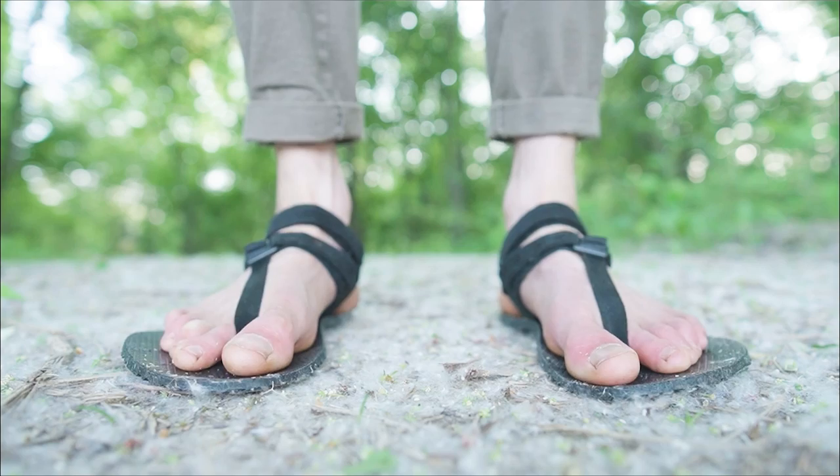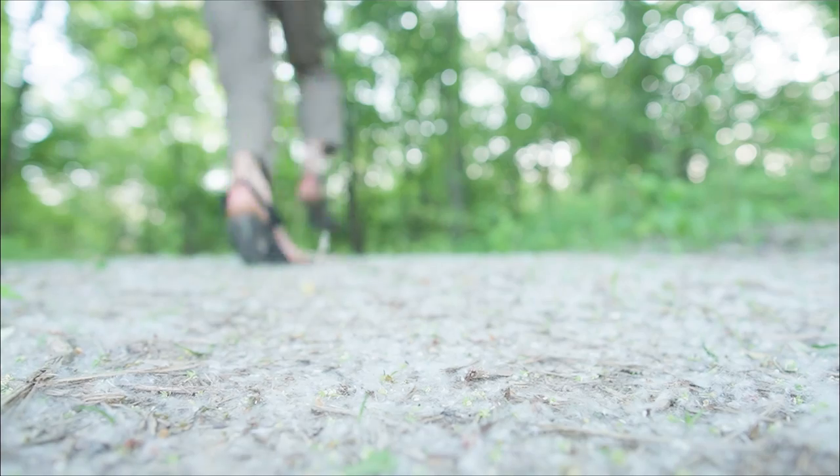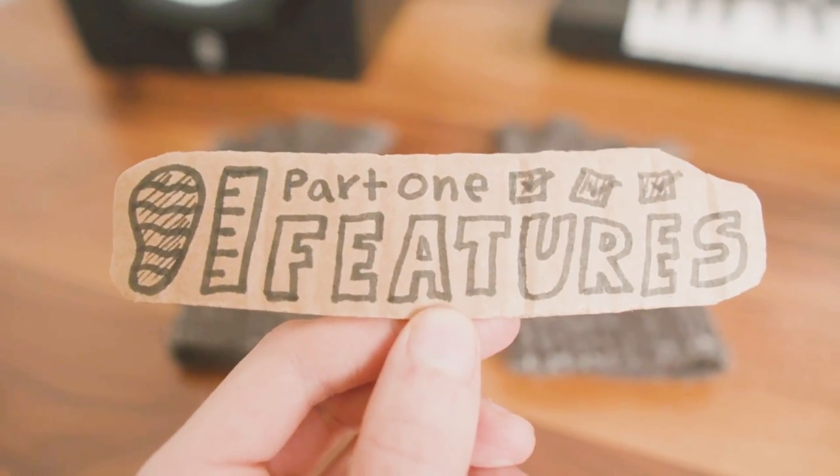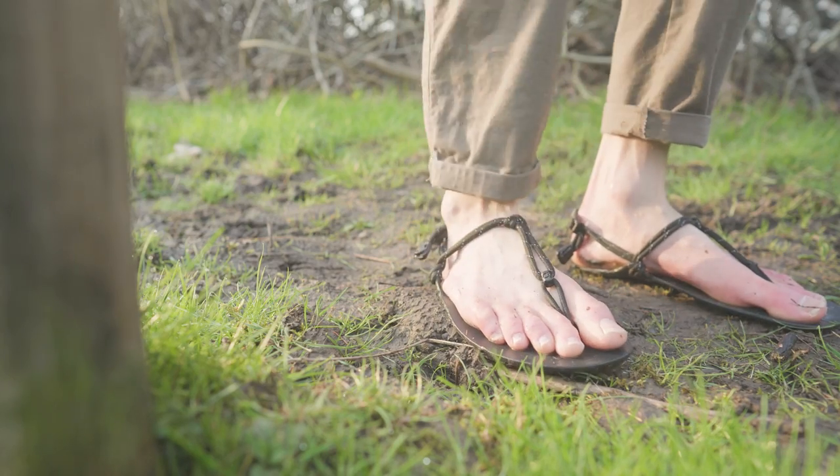Hello, my name's Andrew and these are the Shama Warriors, an elite barefoot sandal for hardcore trail running. This summer I started trail running in Huaraches for the first time with the Xero Genesis, and I loved the minimalist cord lacing, but it was a bit loose for steep rocky hills.